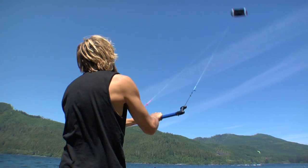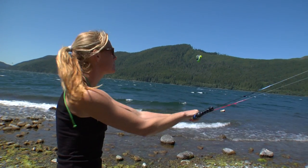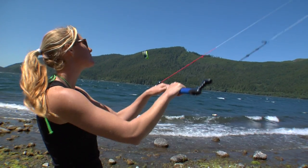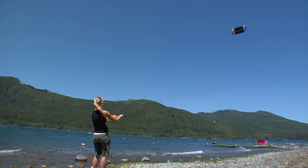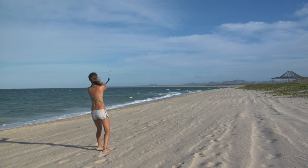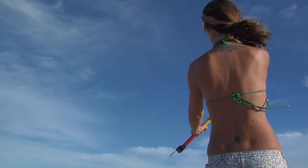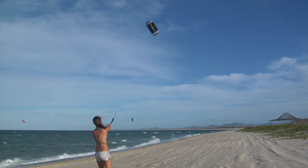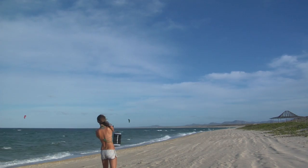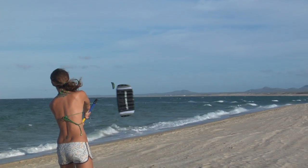If the wind is light, you generate more power by flying the kite in a figure eight pattern. This power stroke is often referred to as pumping or working the kite. Widen your grip slightly for a bit more leverage. Concentrate on keeping your shoulders back and your arms extended. Now fly it down low at the edge of the window — flying it in this zone helps simulate landing. Bring it down so the lower wing tip touches the ground.